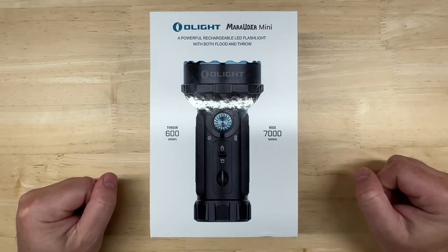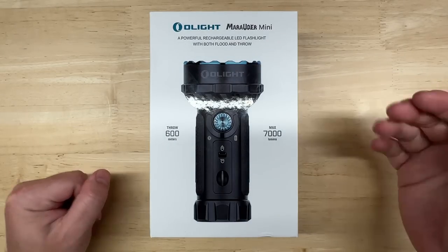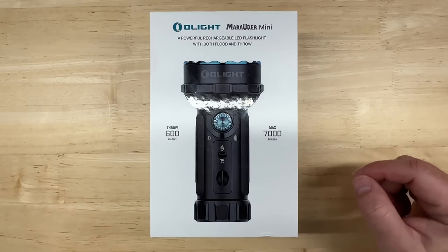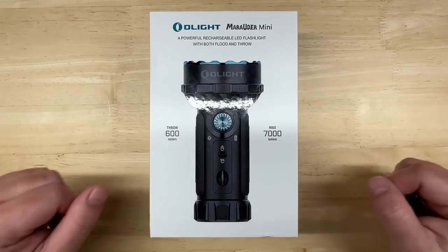Hello everyone, and welcome to Car Light Reviews. I normally perform consistent automotive light tests to help you make the best purchase decision, enjoy your car better, and save you money — but this time let's do something a little different.